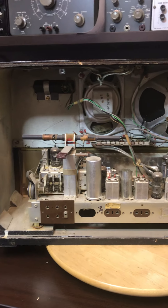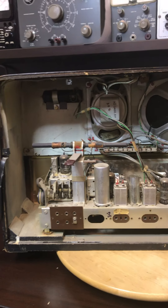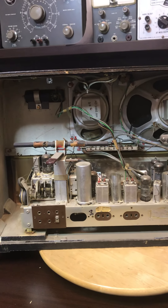So that is radio number one of the three, number two of the four overall, and that is the Phillips B5X88A.